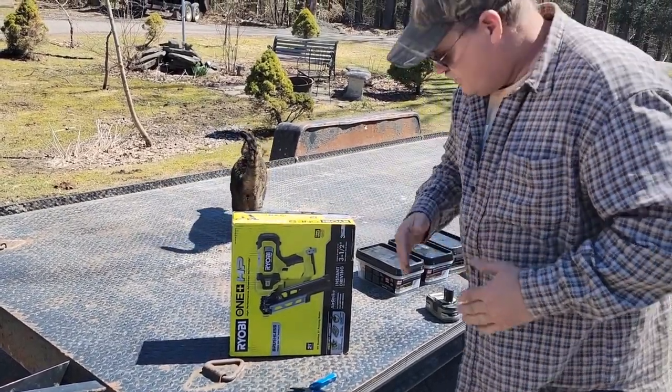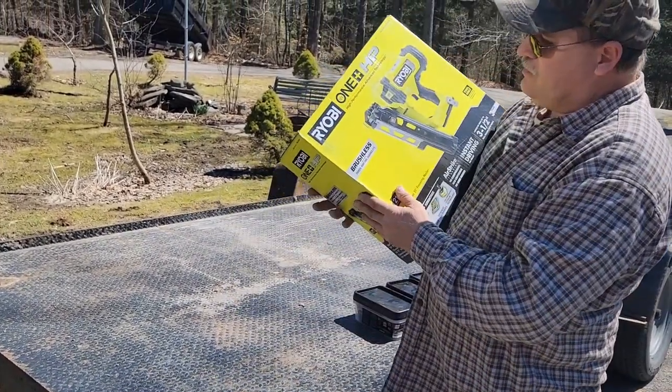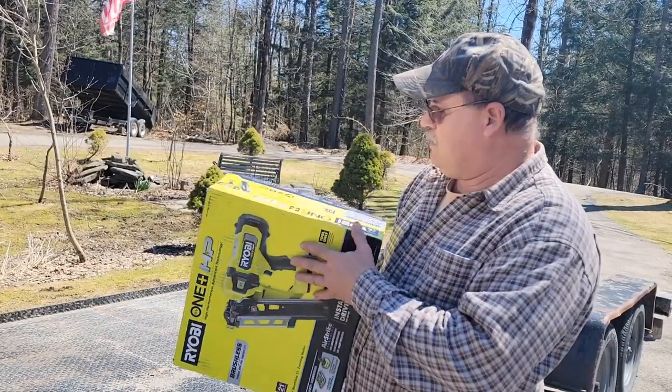I stayed away from the candy — you don't need that. Finally Ryobi came out with the brushless 21-degree framing nailer 18-volt, and finally I was able to get one.